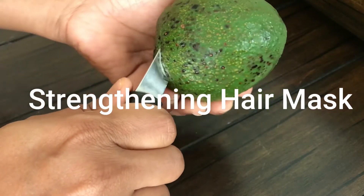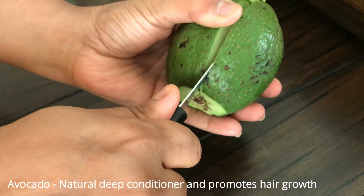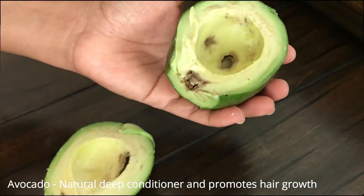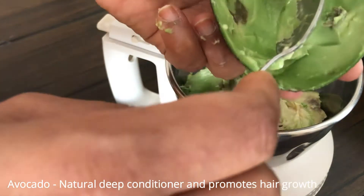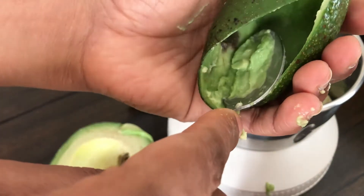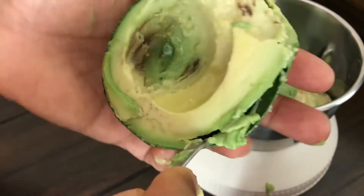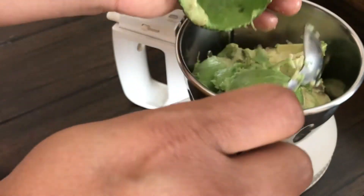The first ingredient is avocado fruit. When selecting an avocado, press the outer layer — if it feels softer, it's good. Avoid a hard one. You can remove the center seed, and if there are any black spots, use the flesh without that part.